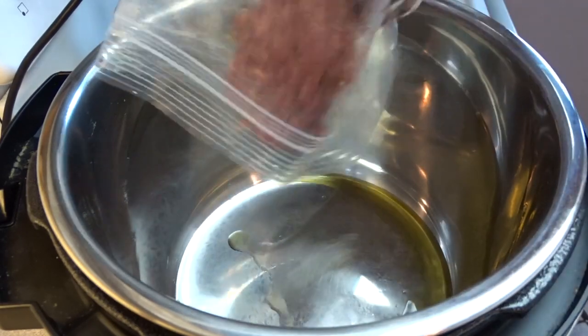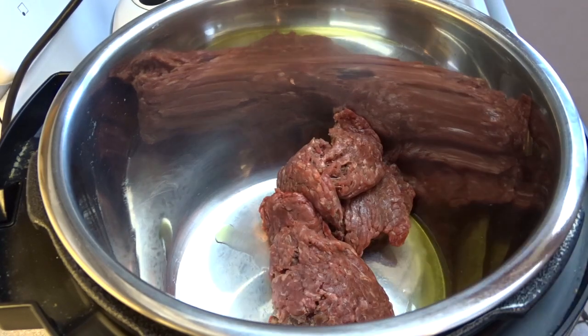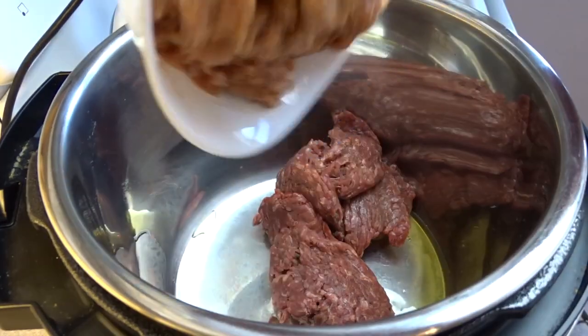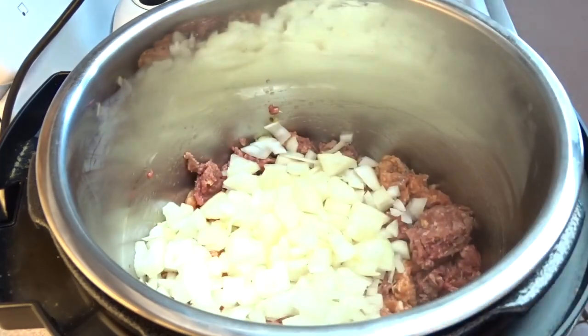Heat up a tablespoon of olive oil and then add in about a pound of ground beef. I used about three quarters of a pound of ground beef and a couple of Italian sausages that I removed the casings from, so about a pound, a pound and a bit in total.